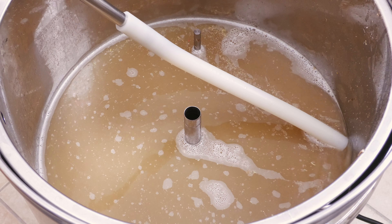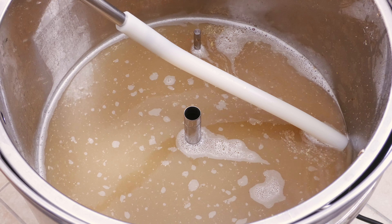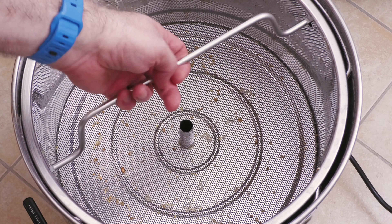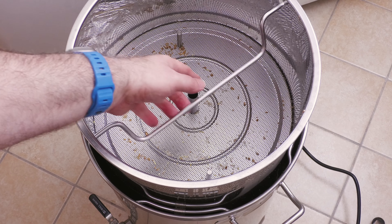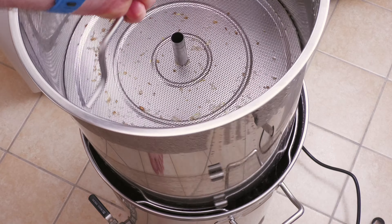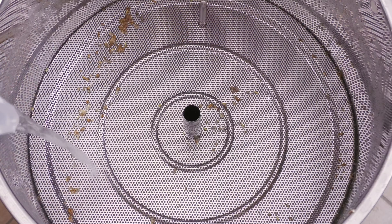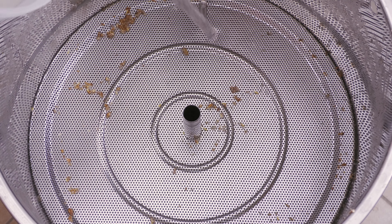This mash went without any issues, and I later found out that my numbers were all on point, so all good here. It was then time for the sparge, so I started off by lifting the basket up to the first feet initially, and then further up to the second in a bit of a clumsy way to see how easy it could recover, which was actually nice and easy, which is nice and reassuring. I then completed the sparge, and everything went to plan.